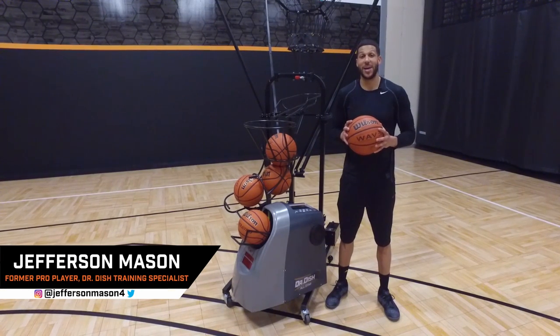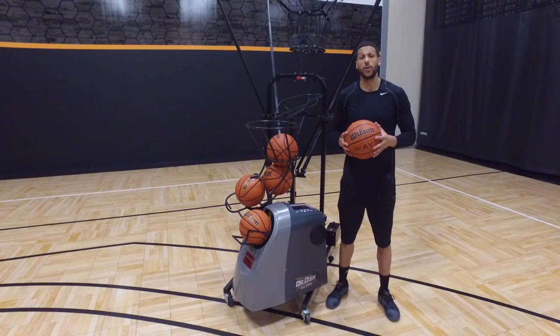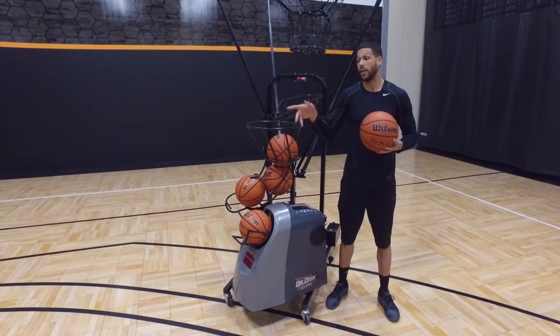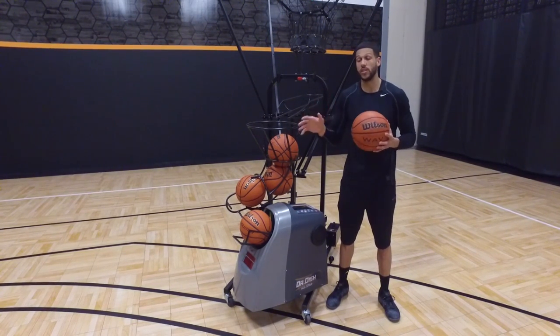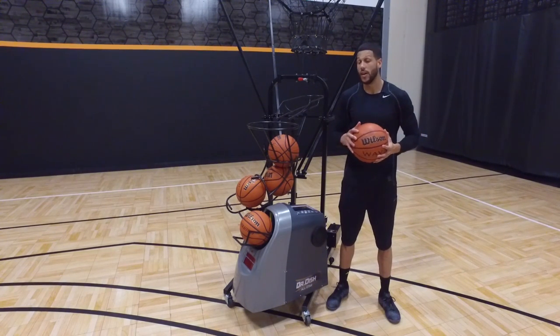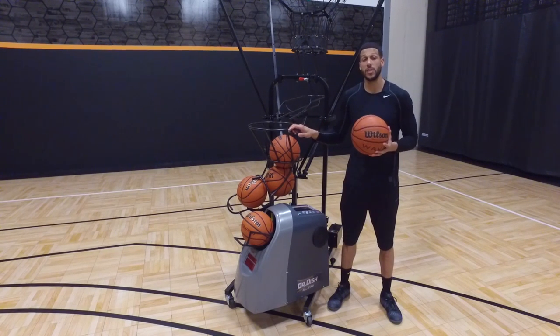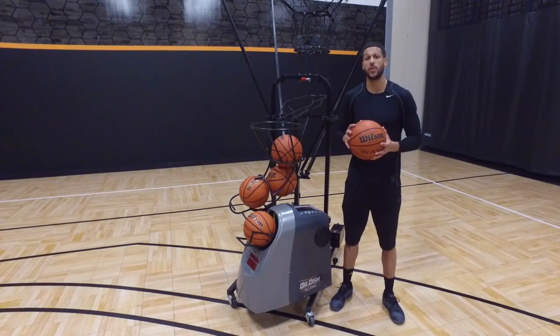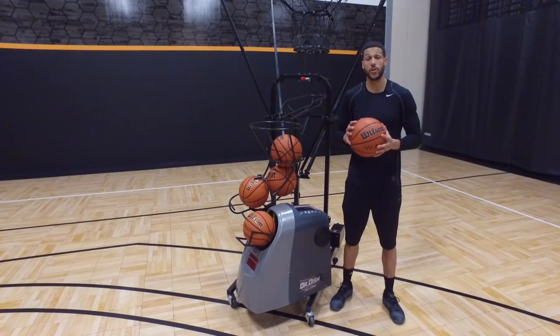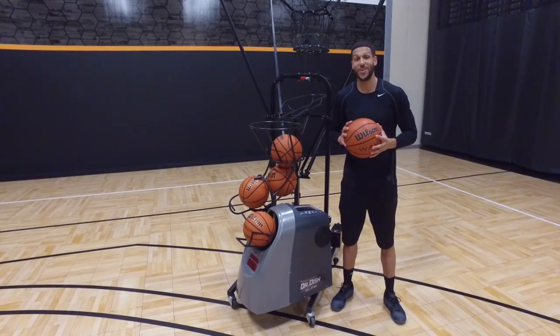Coach Mason here, back in the dish lab ready to put in some work. Today's drill we're going to focus on scoring off the curl action and also the short corner action. We're going to look at a few different ways that we can score from these positions on the court. As you can see, I have the Dr. Dish All-Star pulled away from the hoop — it's the only shooting machine in the world designed to make game-location passes, so it makes this drill more game-like and realistic. Let's break it down and see what it looks like.